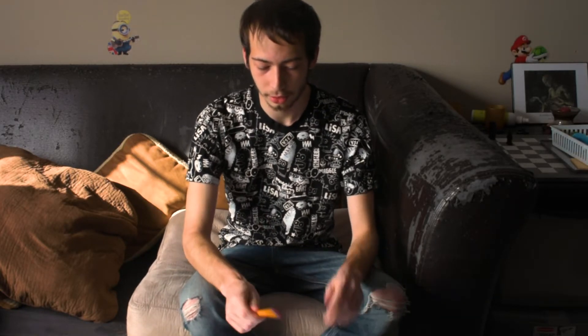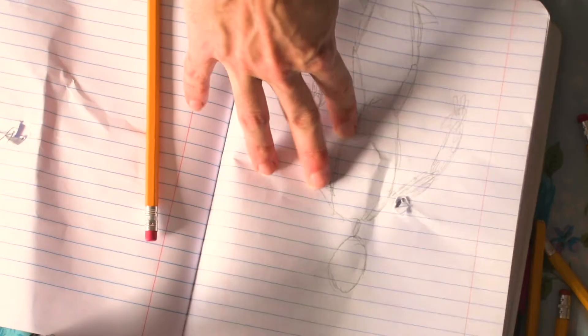Okay, so when you're getting started, it's important to make sure that you're drawing with good proportions. And a good proportion for a beginner,